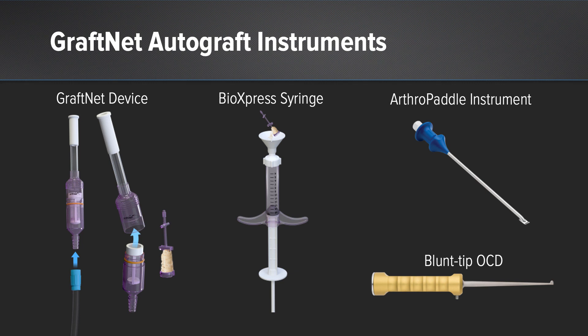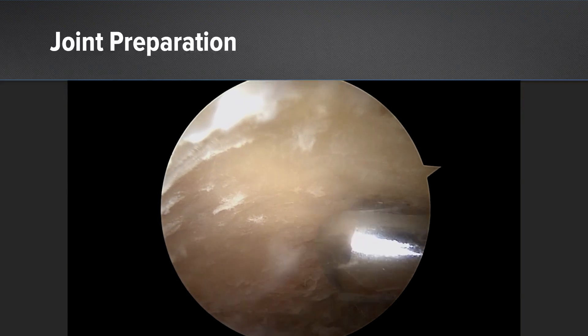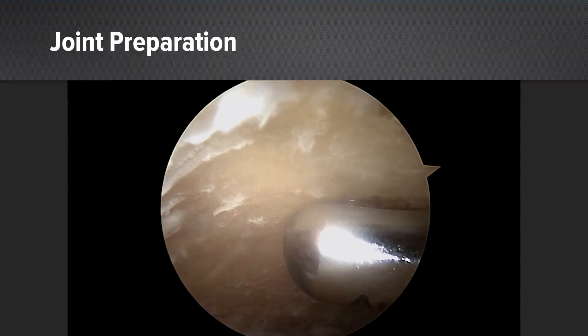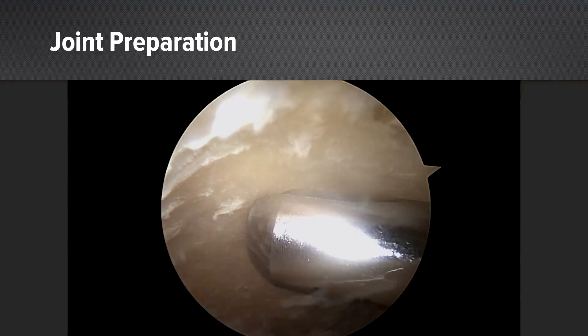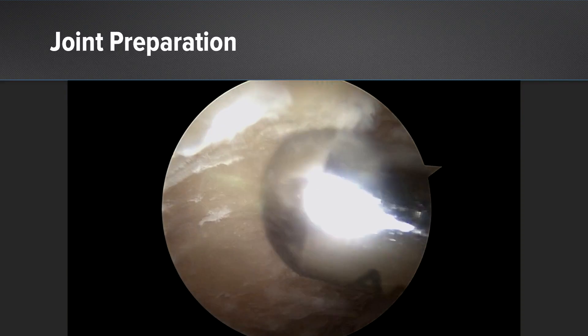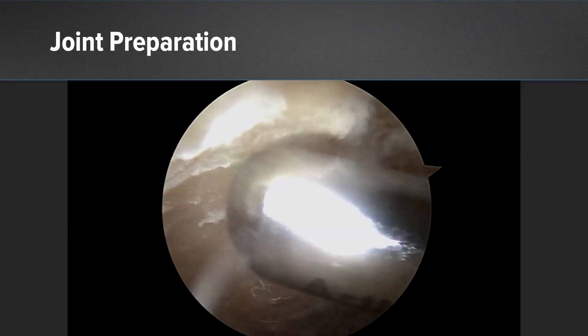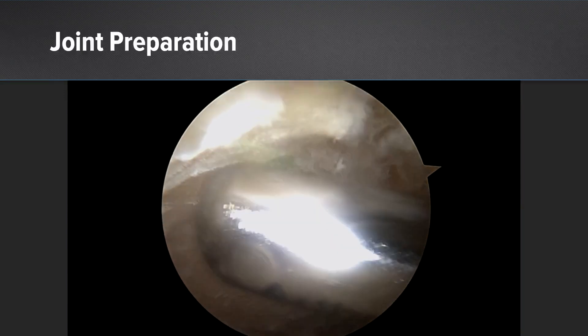The instruments I utilize are the graft net tissue collector, the BioExpress syringe, and either the arthropaddle or a blunt-tipped OCD elevator to help distribute the graft within the joint. Here we've already removed the articular cartilage and we're decorticating the bone. The graft net tissue collector is already inserted in line with the suction on the handle and we're using a bone cutting shaver to remove that hard subchondral bone. You can see that's creating a lot of particulate debris, all of which is captured and saved in the graft net basket.